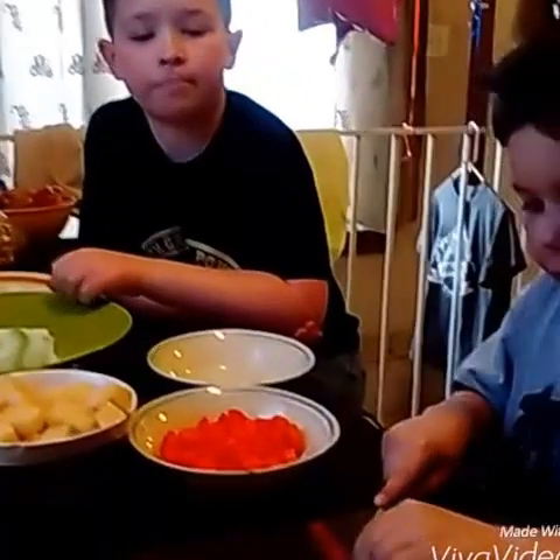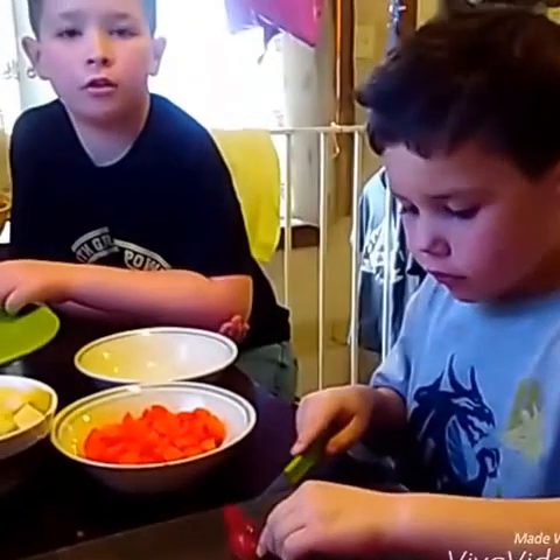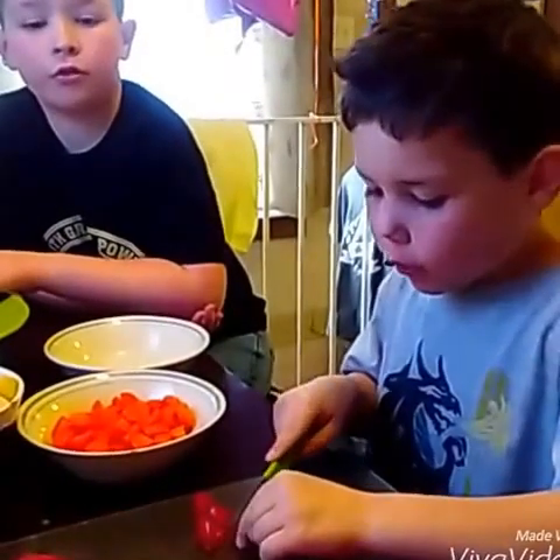Hi, my name is Daxton. Hi, my name is Ethan. And we are making Afri Tata — Filipino Afri Tata.